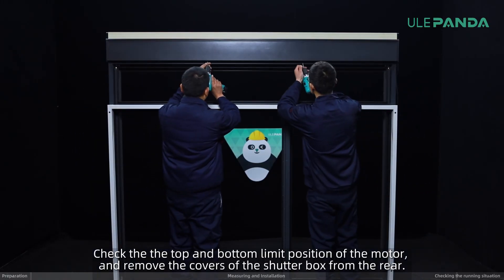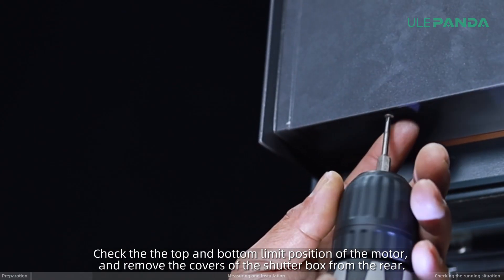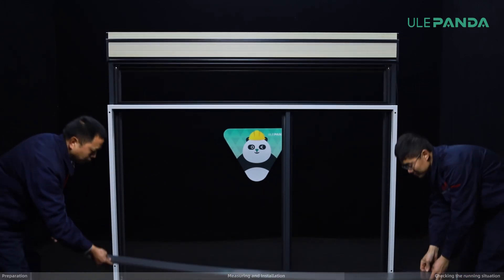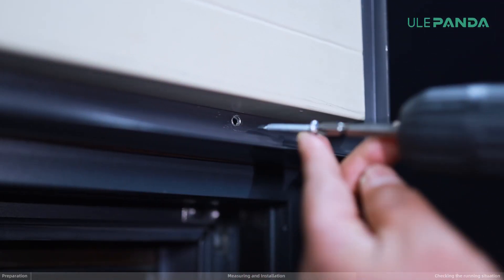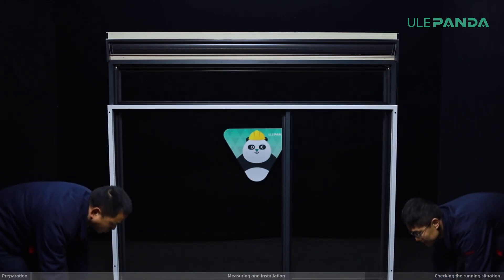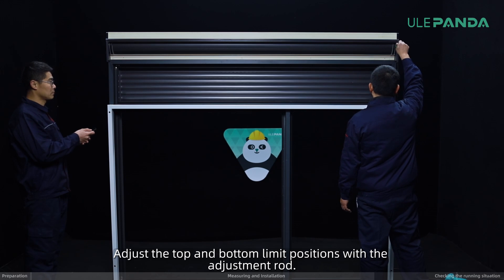Check for the top and bottom limit position of the motor and remove the covers of the shutter box from the rear. Adjust the top and bottom limit positions with the adjustment rod.